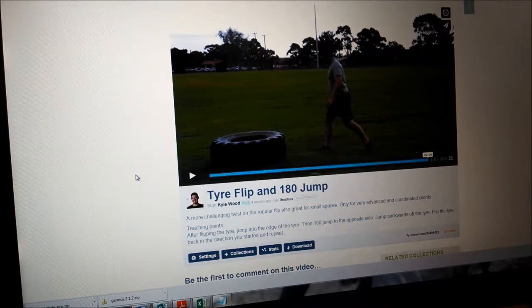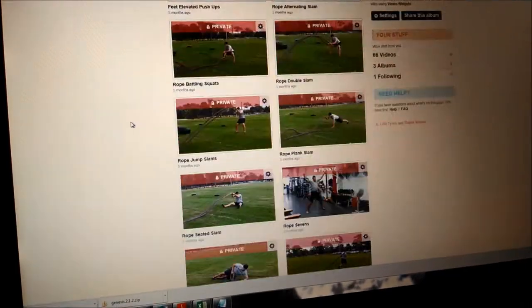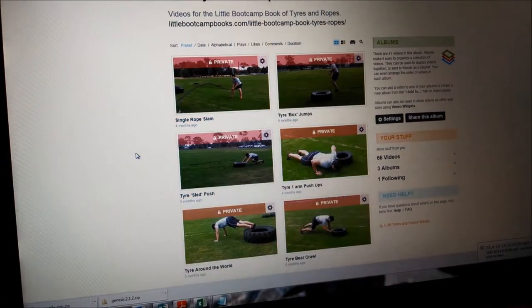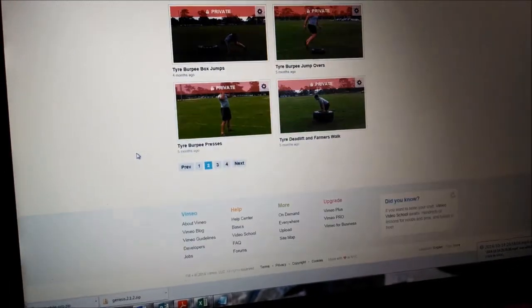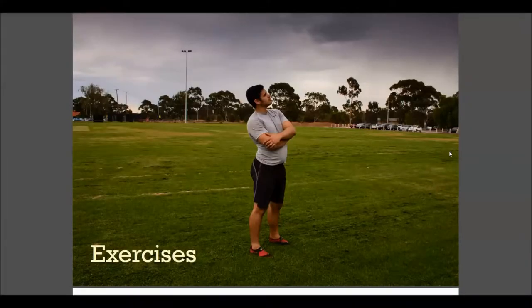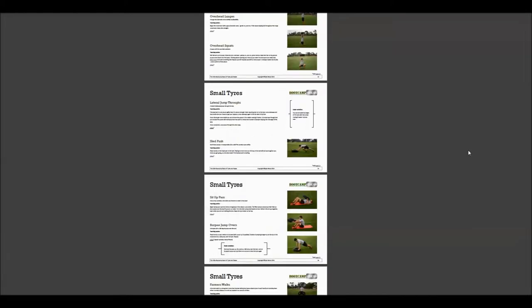All easy to demonstrate, and your clients will pick them up straight away. These are all supported with 41 video demonstrations in a secret video album for you that you can see on the screen right now, along with heaps of photo demos and explanations.